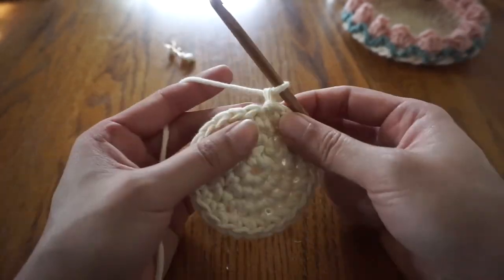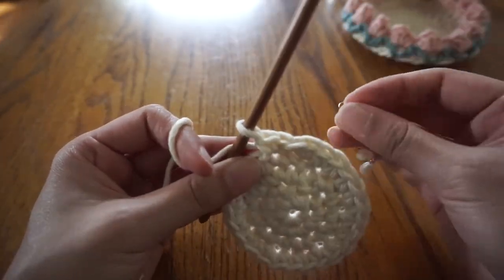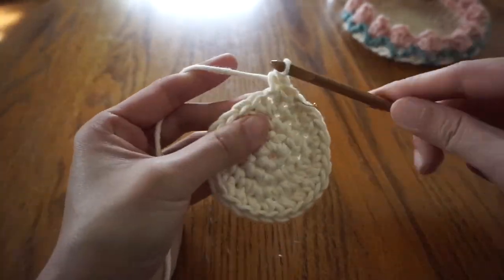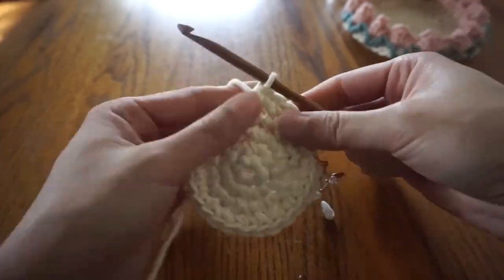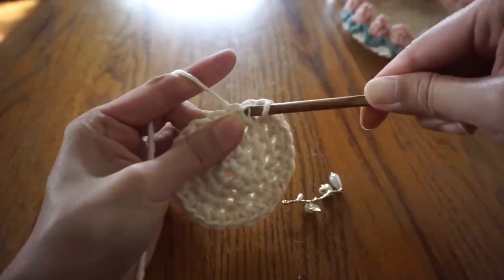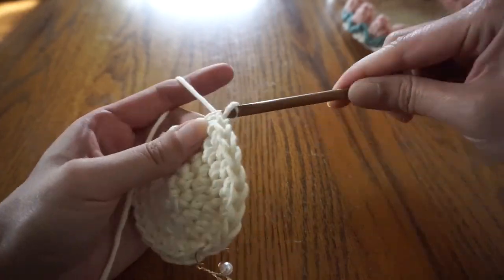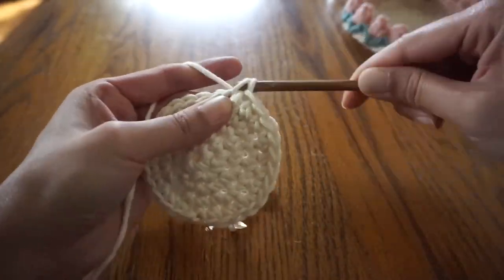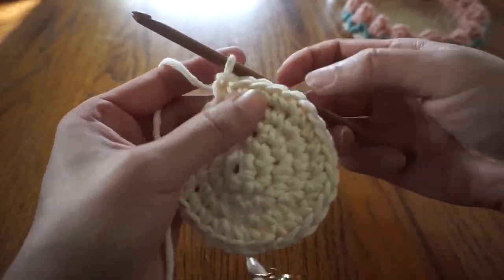For round four and for the rest of the rounds, we'll be repeating a similar pattern of single crochets, but for each new round we need one more stitch with one single crochet before we do the stitch with two single crochets. So last round we did two stitches with one single crochet, then a stitch with two single crochets. For this round, we'll do three stitches with one single crochet, then the stitch with two single crochets. Continue for the rest of this round, making sure to chain one at the beginning of each round and slip stitch at the end.